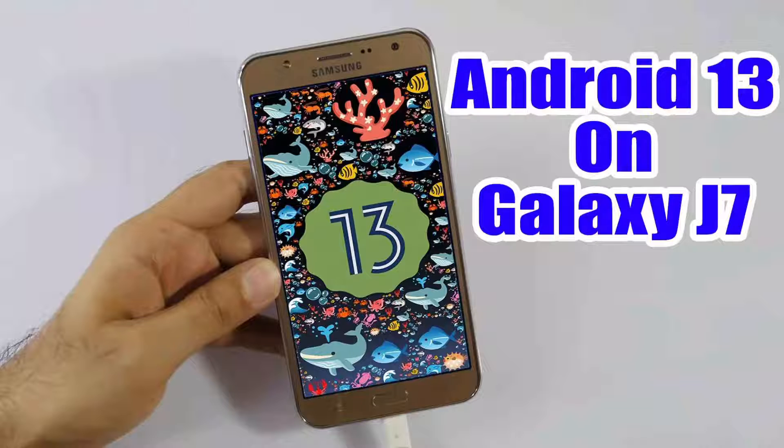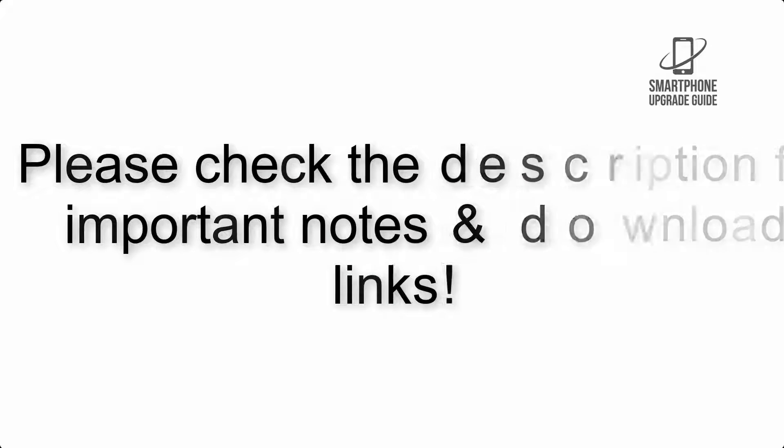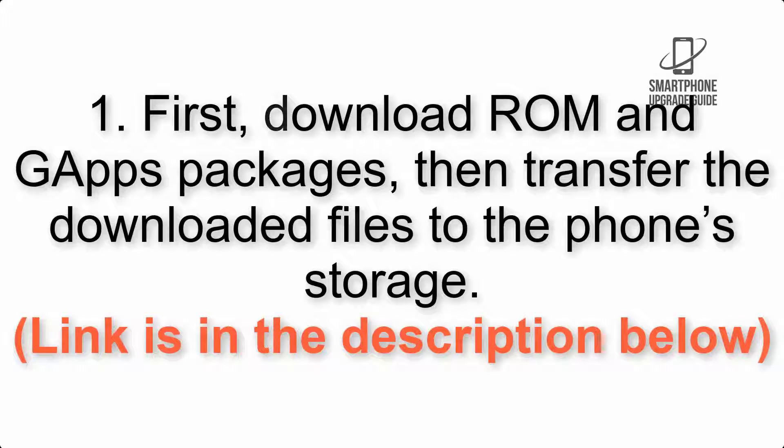Install Android 13 on Galaxy J7 via LineageOS 20. Please check the description for important notes and all the download links. First, download the ROM and GApps packages, then transfer the downloaded files to the phone storage. The link is in the description below.